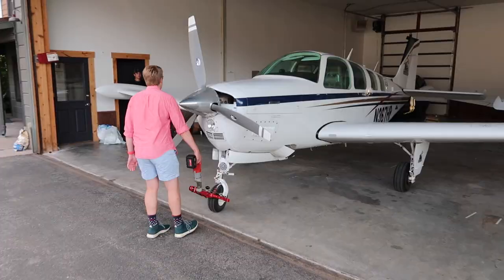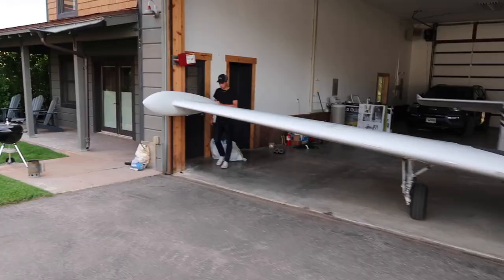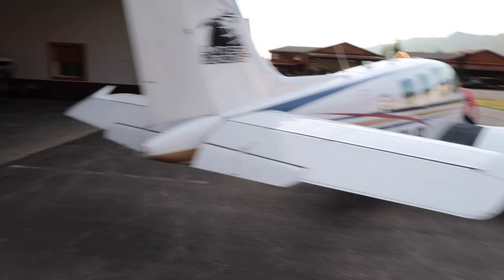We figured what better way to do that than a fun formation flight with the two Bonanzas and Matt's Mitsubishi MU-2 — three planes. This is such a tight squeeze in the hangar, but Matt got him in last night and now we're just going to do the same thing in reverse, get him out. One Bonanza out. Time to get our F-33 out.